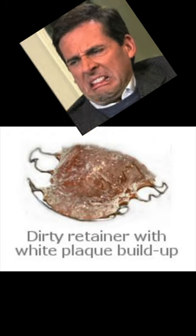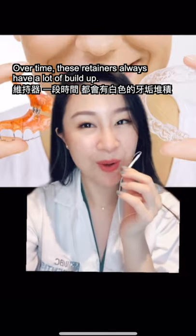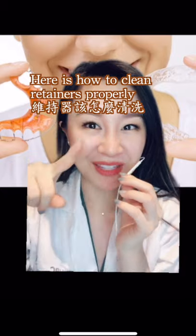Does your retainer look like this? Or maybe like this one? Over time, these retainers always have a lot of build up. Rinsing them underwater simply just won't cut it. Here is how you can clean them properly.